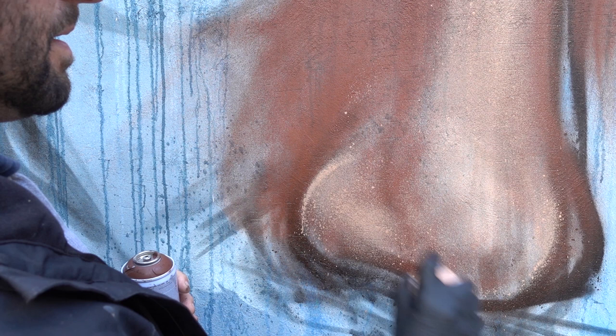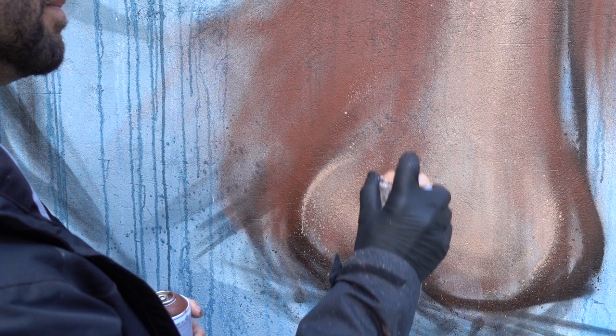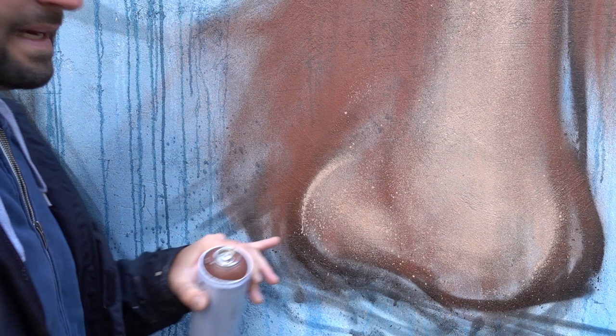And also as I'm using spray paint, you still see some of the blue from the background coming through.